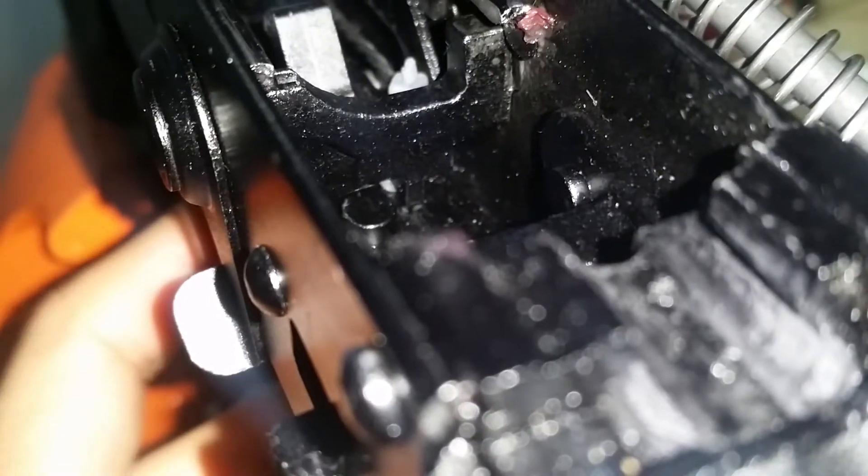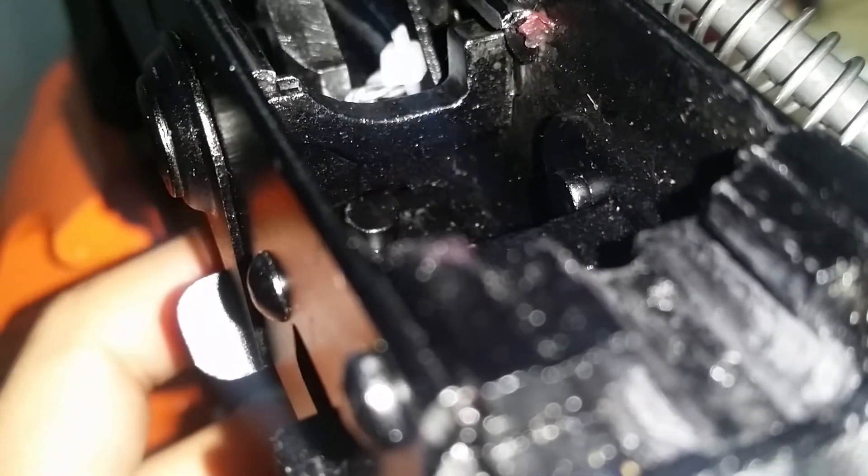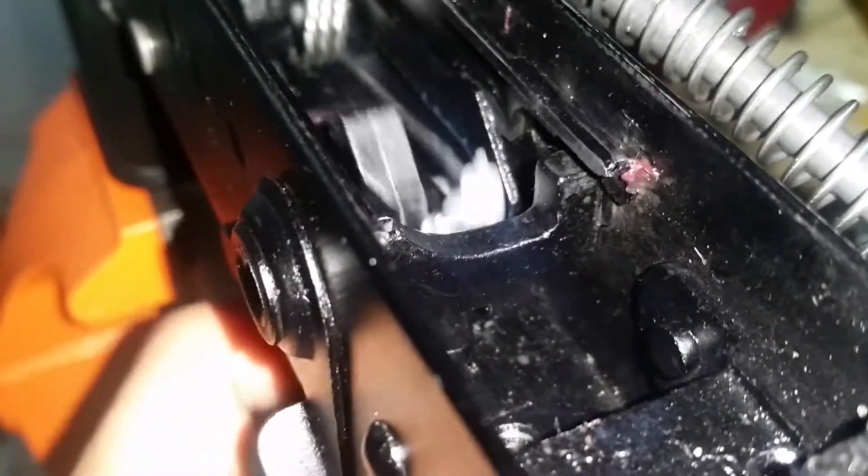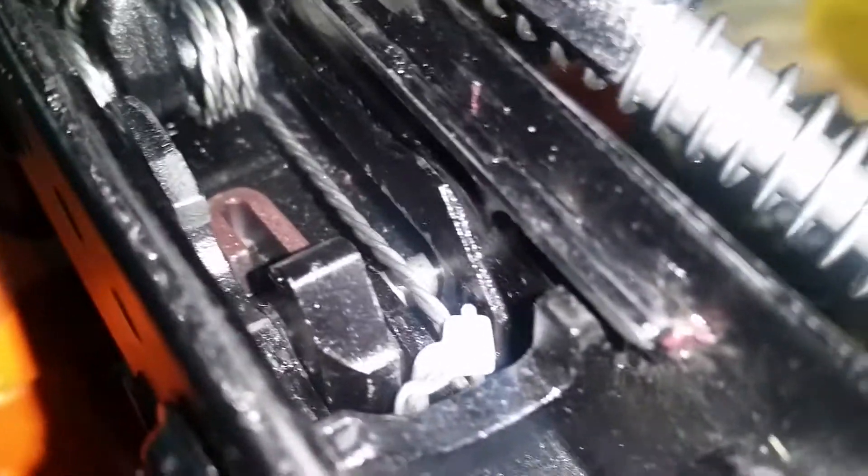Just a little side note — if I let go of the trigger, it's contacting on the bottom of that zip tie, you can see right there. So it takes a little creep out, which is kind of cool. The trigger feels nicer, but I haven't run into problems yet.